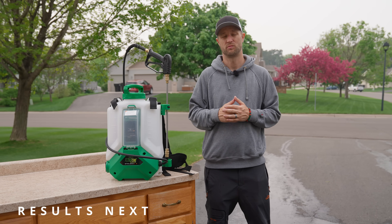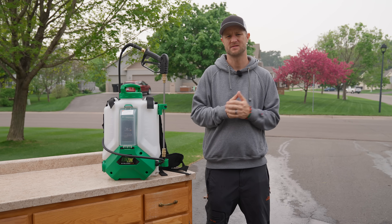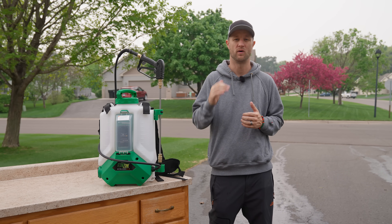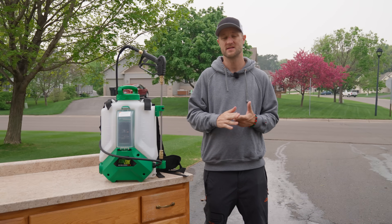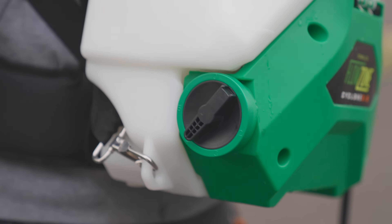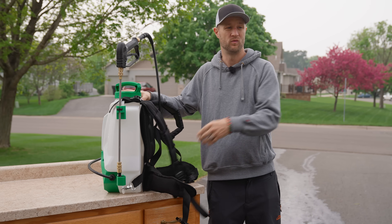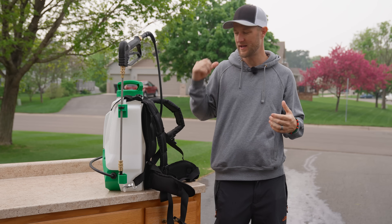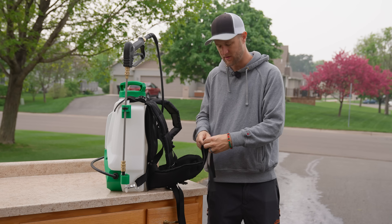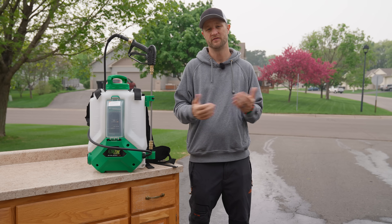If you guys are in the market for a new backpack sprayer, I would 100% recommend this Flow Zone Cyclone. I used to have the Chapin backpack sprayer and it doesn't have variable speed, which really sucks if you like to walk fast. Whether you have a very slow or very fast walking speed, this sprayer lets you adjust how fast you're actually putting out gallons per minute. The padded backpack straps are also awesome — with the Chapin they were super thin with just hard plastic on your back, but this one has great padding and clicks up snugly. I'll leave a link in the description below.